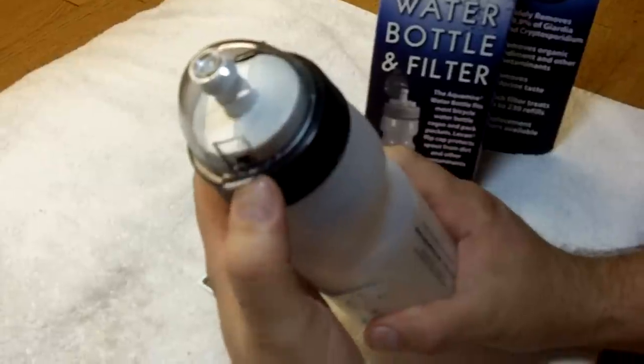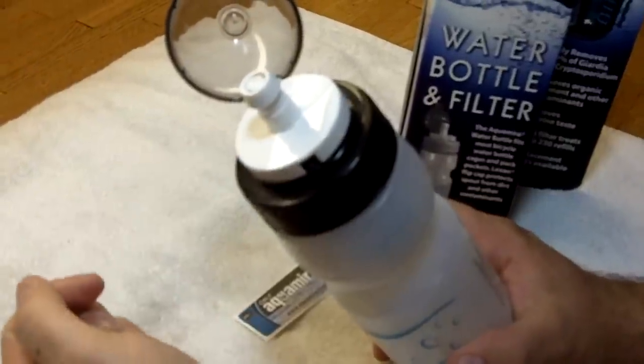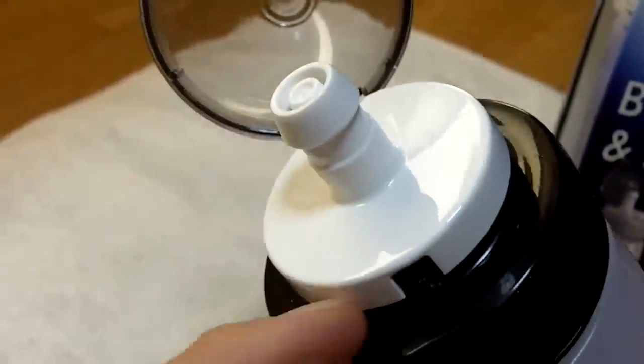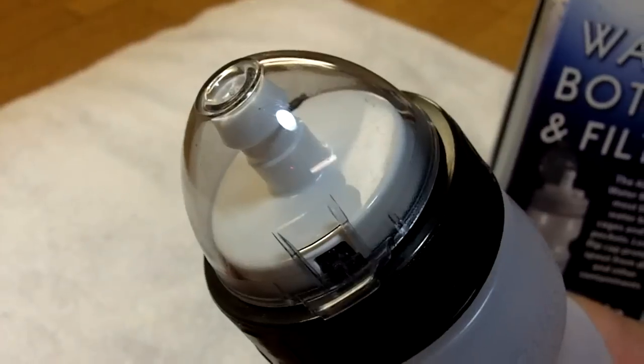It's got this really nice cap up here that keeps the bite valve or pop top clean. You just lift that up and down — the whole thing comes up and down, shuts off the flow, turns the flow back on. Close the cap, keep it nice and clean.